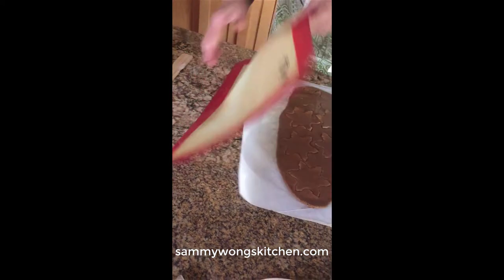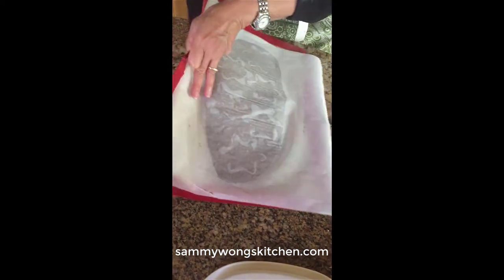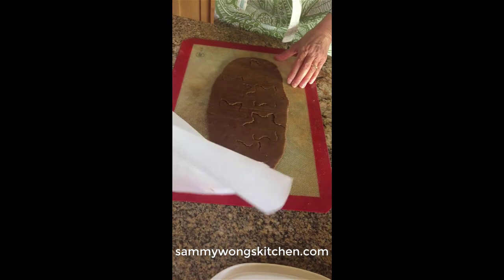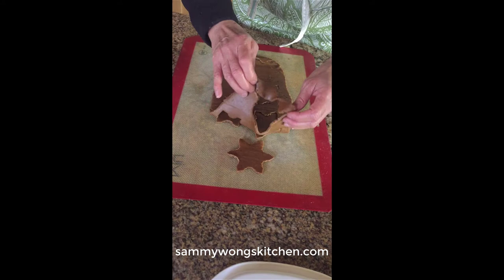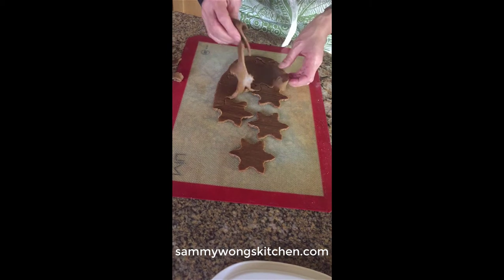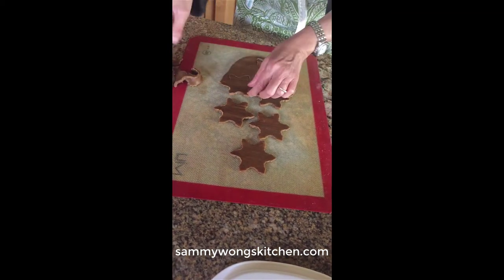We'll cut out all our cookies and I'm going to place my silicone pad on top of the dough, flip over the dough, remove the other parchment paper, and then pull out all the excess dough, leaving the cookies on the silicone pad. By doing a reverse peel, you keep the integrity of the cookie shape, especially if the dough is delicate.